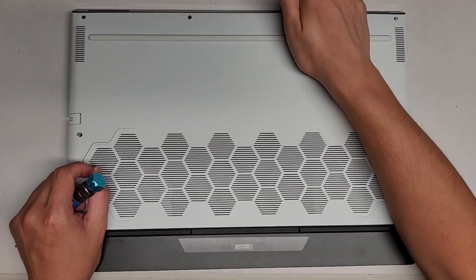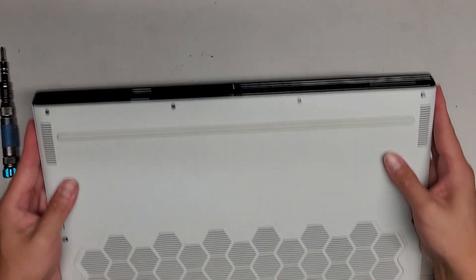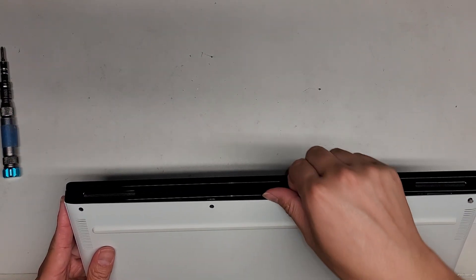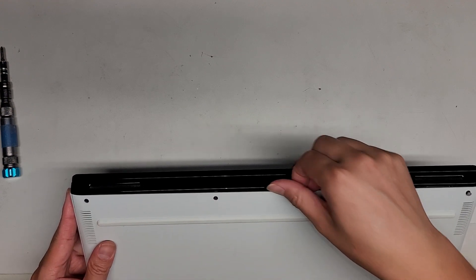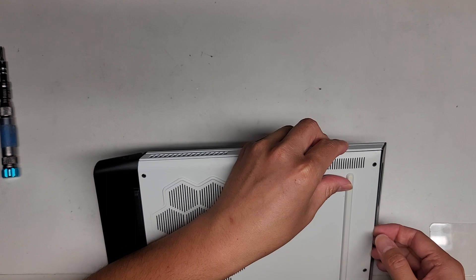Here you can see how it works properly. The screw, when it comes up, is actually supposed to create a gap like this, so that you can get underneath the cover. You can see it comes out pretty nicely.